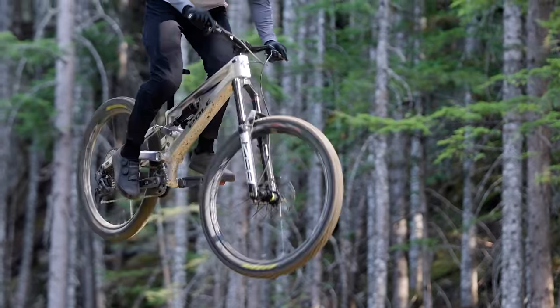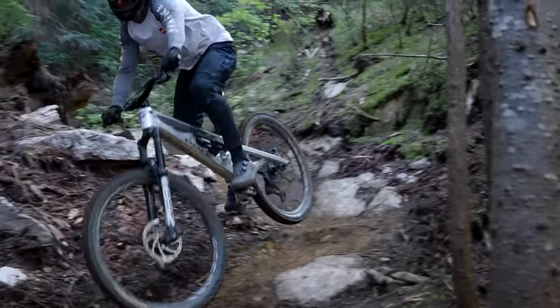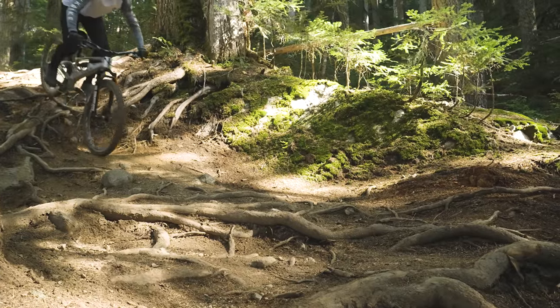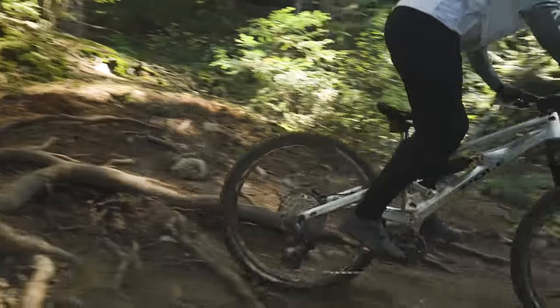Stiffness is largely a personal preference, and we can't imagine many people will enjoy going to a bike this extreme in that regard. That said, on slower, techier trails — arguably where the moderate modern geometry combined with a high bottom bracket really shines — the issues with comfort dissipate.